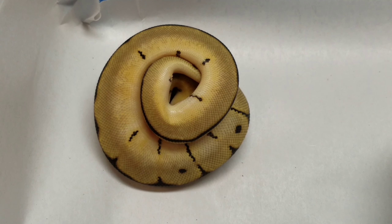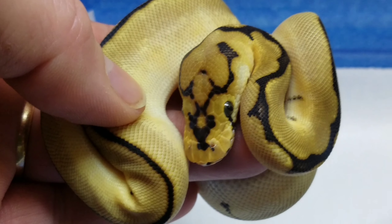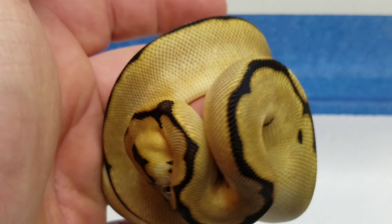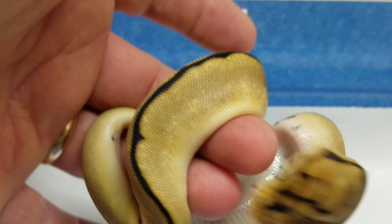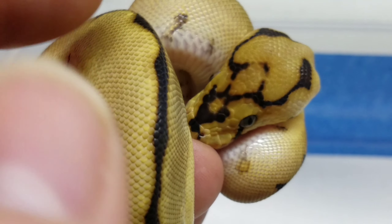Let me see if I can get her unwound here. Okay, so that's the best I can do. She is so shy. Look at that little shy girl. So shy.